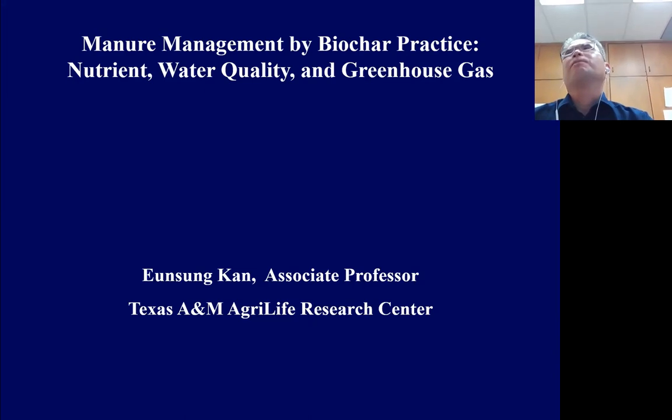In this talk, I'm going to explain about manure management using biochar practice — especially how biochar improves nutrient management, enhances water quality, and even reduces greenhouse gas emissions from the field.